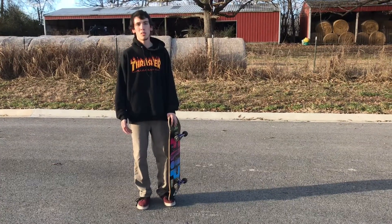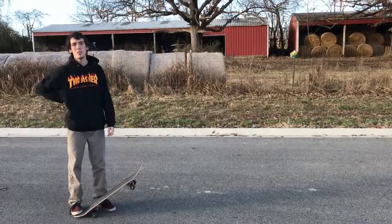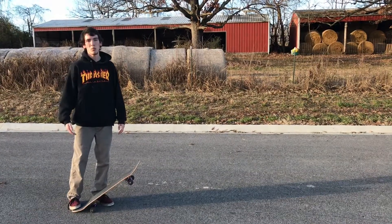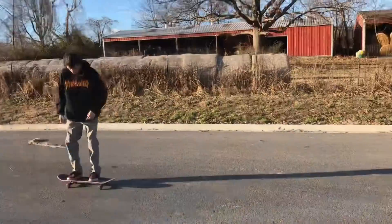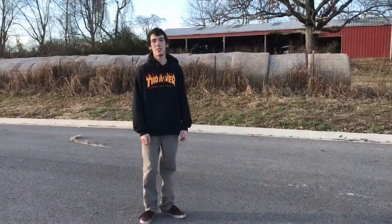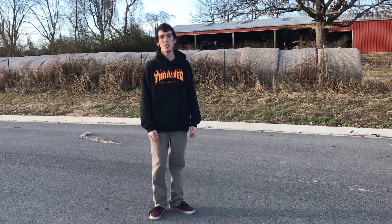I'm going to show you the pop shove it while moving. If you guys feel comfortable doing it standing still, practice it that way first, and then you can start doing it while moving. Now I'll show you how to do it. That was today's trick tip video of the pop shove it.